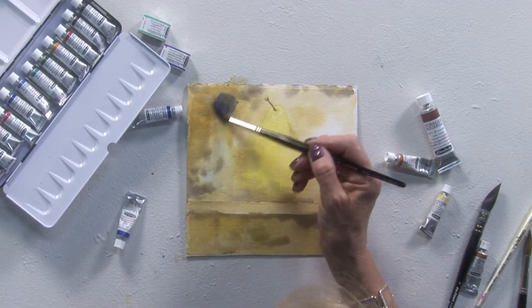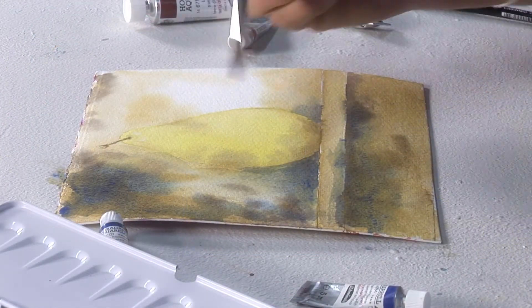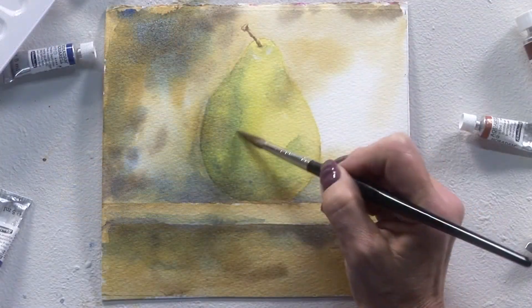When painting, each layer must be dry before adding another layer. It's most important to clean the brush and palette thoroughly with water and soap immediately after use.